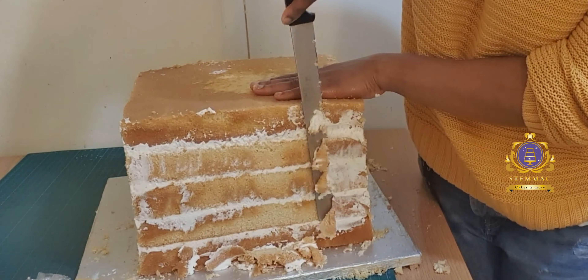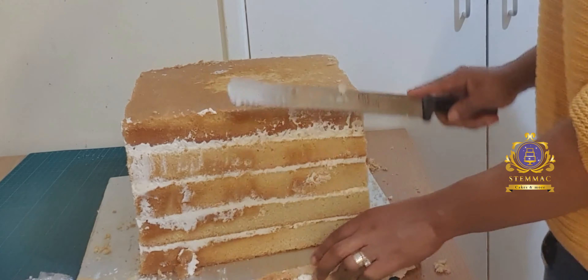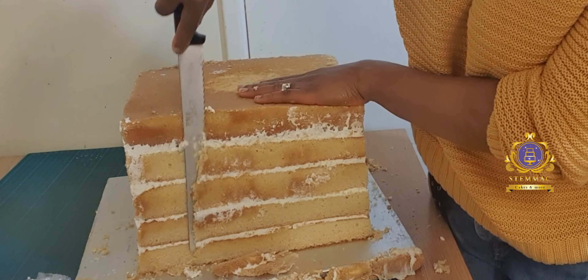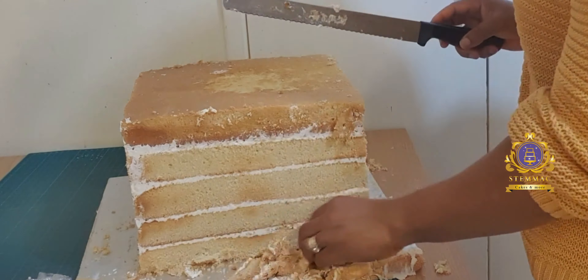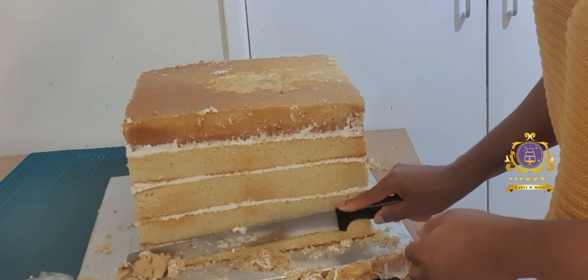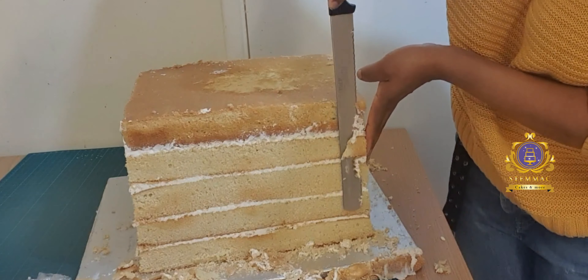Hello, greetings to you wherever you are watching me from. As usual, my name is Eluakemi Yusege and I welcome you back to my YouTube channel. I trust you're well. Some time ago — I believe in the first week of October 2022 — I created this two-tier 78 butter cake.